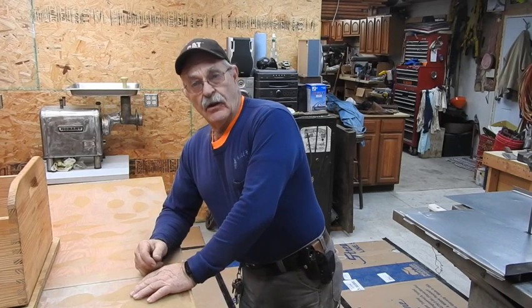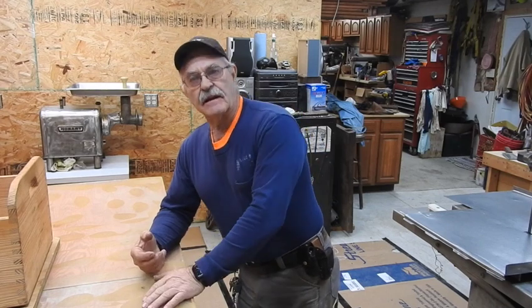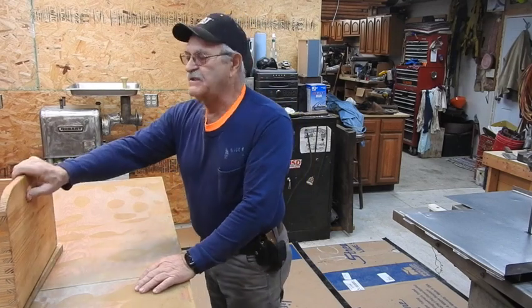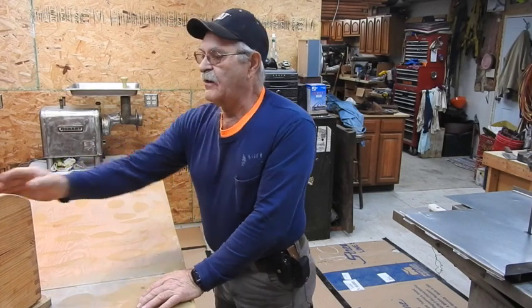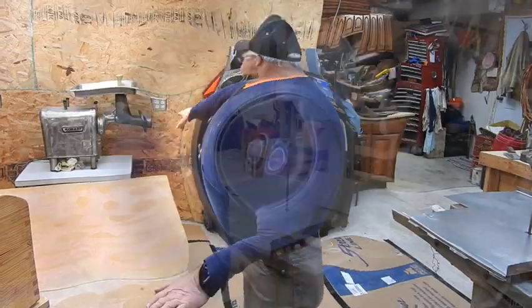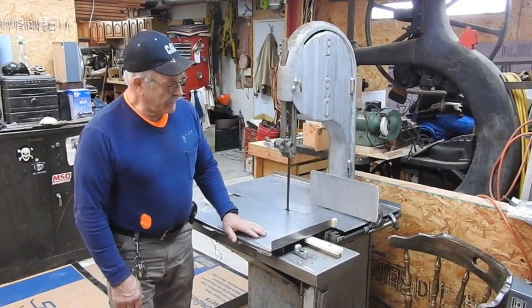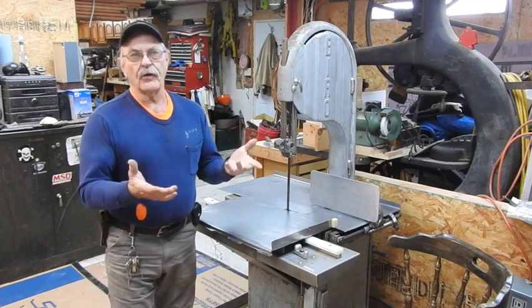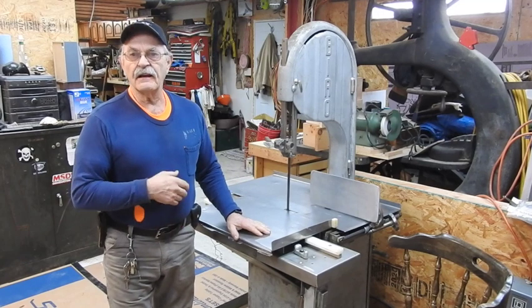Hey, good morning everyone. TrackMan44 here. Butchering day is coming up really, really shortly, so we're up here getting the shop all set up. We've got the meat table sitting right here, and here's one of the multiple boxes for carrying the packaged meat. You can see the Hobart meat grinder back on the side right there. Here we've got the Biro meat saw assembled with a good blade on it. Over on the packaging table we have the Weston professional grade 2300 15-inch vacuum sealer, so we're getting geared up and ready to go.